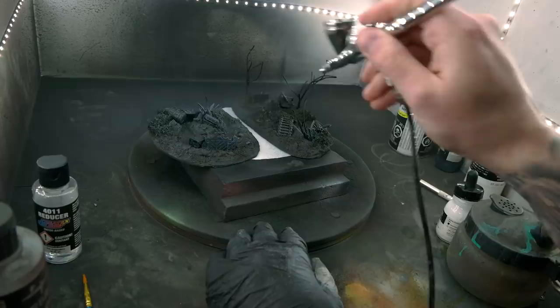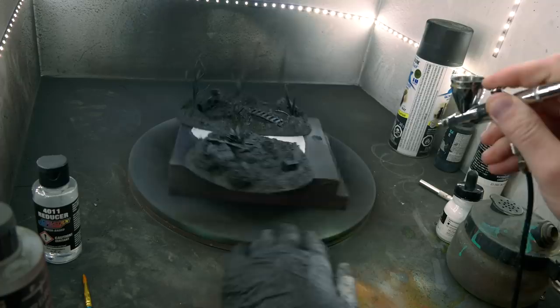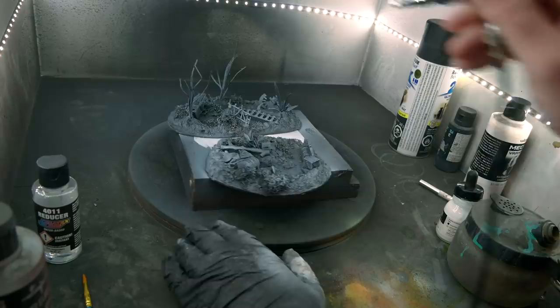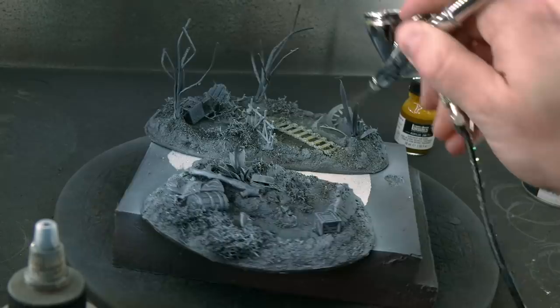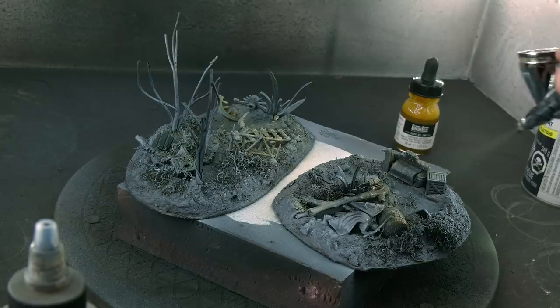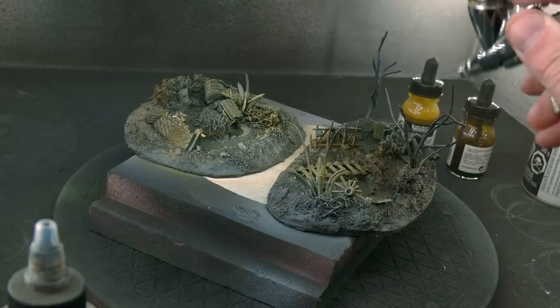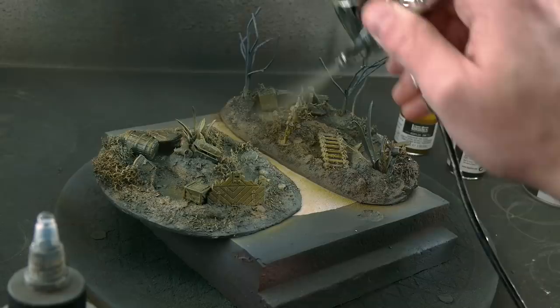I took the exact same painting approach with these as I did with my torment pieces - I wanted a cohesive and easily replicable scheme. I did basically everything with an airbrush and acrylic inks. This is honestly the most satisfying way I've found to paint terrain - it's an experience in instant gratification. Sure it will never look the same as individually painting out each little detail, but with something like a swamp that's totally fine. The more I do this hobby, the more I prefer to approach terrain pieces like a piece of art rather than a model.